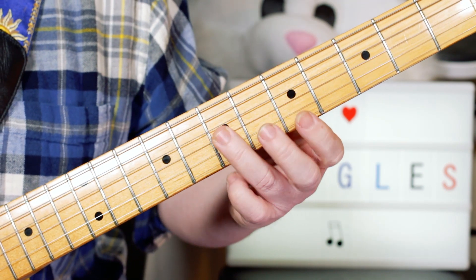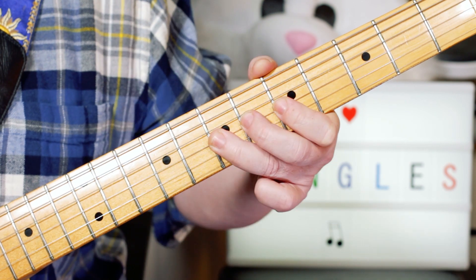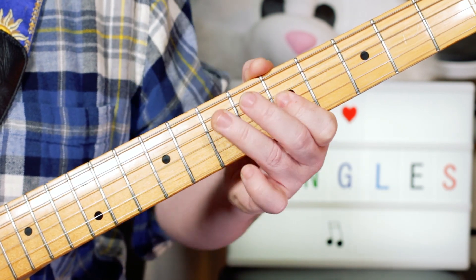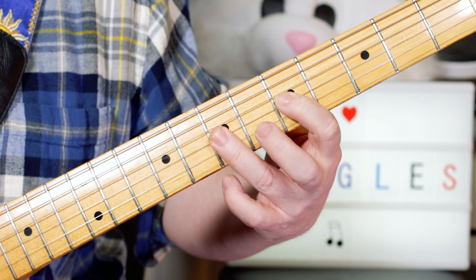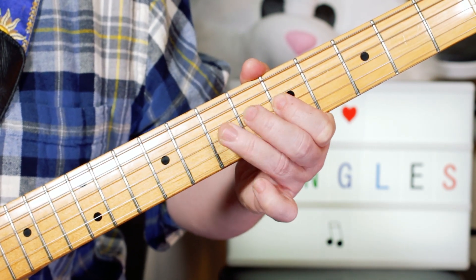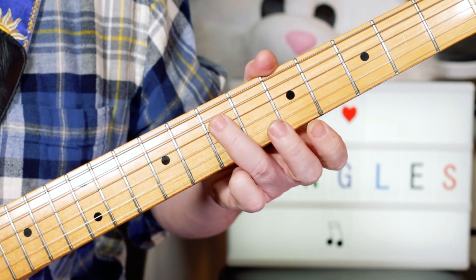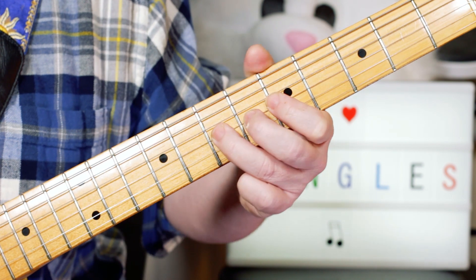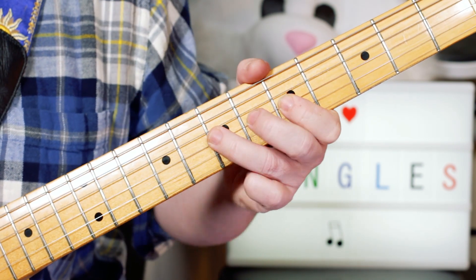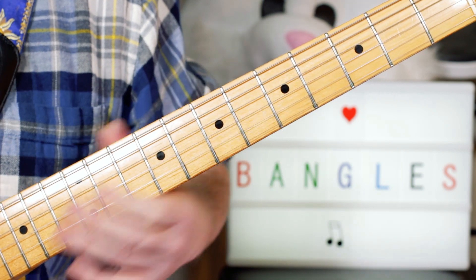Then D, D, C, A, C, D — so the fret sequence is 7, 7, 5, 7. Then 7, 7, 5, 7, 5, back to 7. Then 7, 5, 7, 7, 5, 7, 5, ending on 7 on the D string.